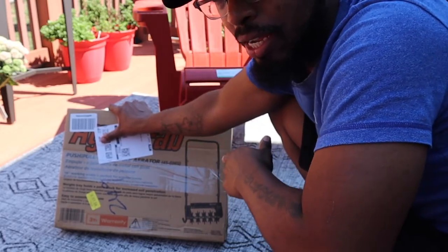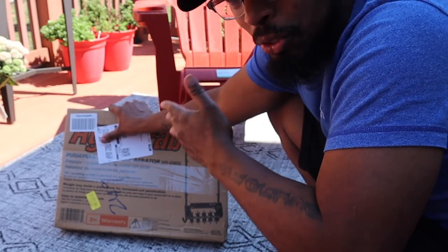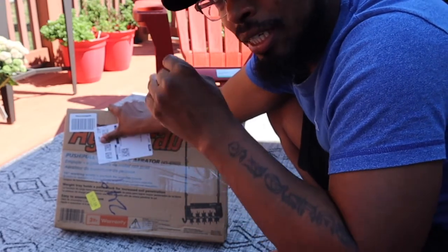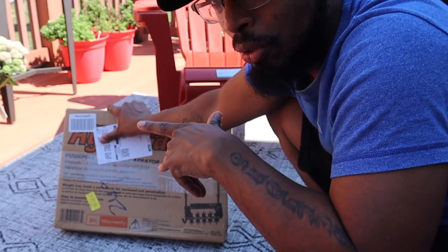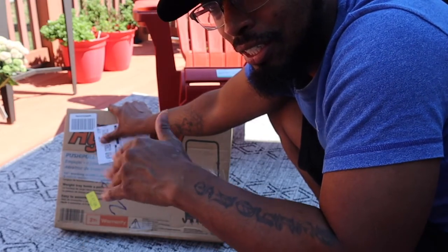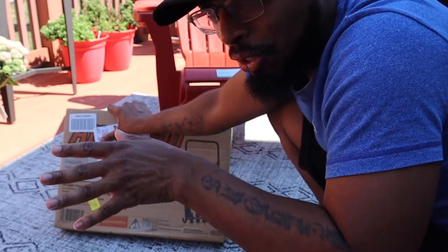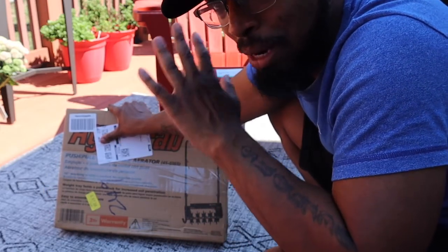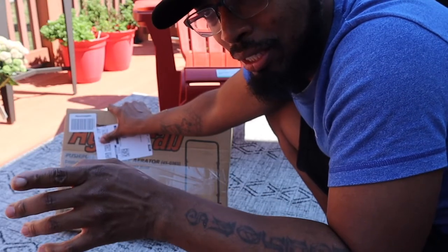This is a Spike Aerator. I know I said I wanted to do some core aerating, but at this moment in time I'm mentally not there to go to Home Depot, rent the Ryan Aerator, and get a trailer because it's heavy as crap. So maybe next season in the spring.